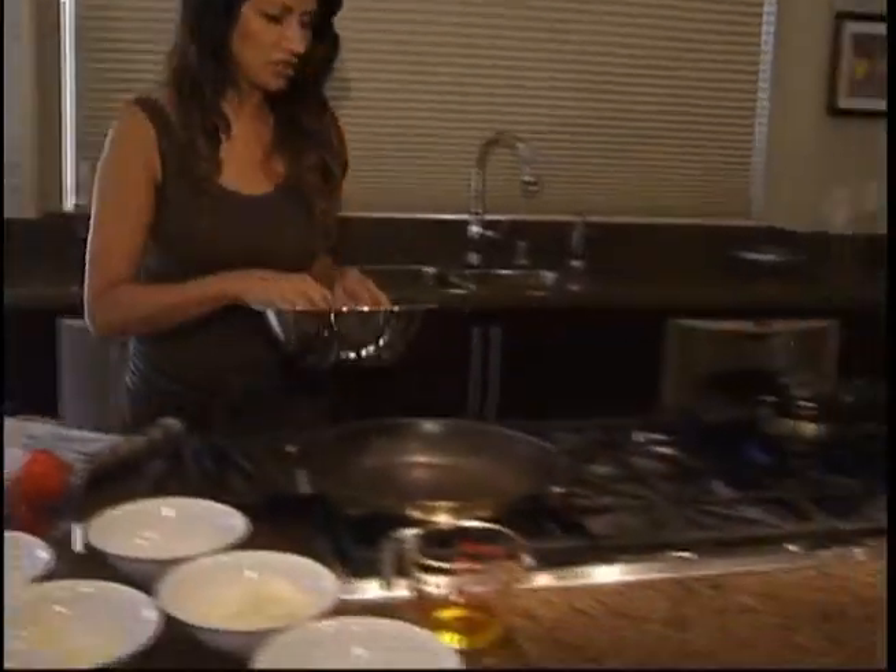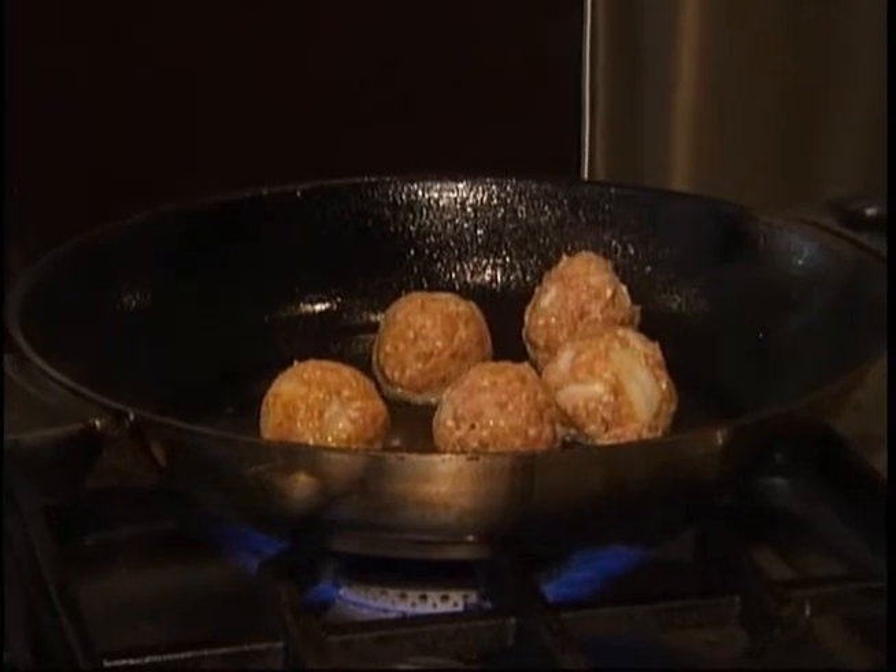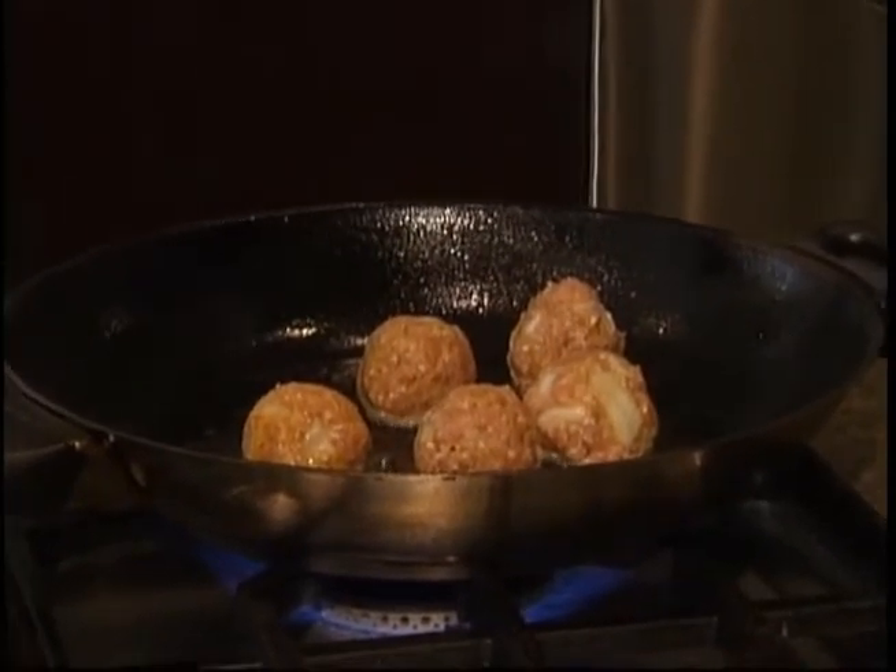We're going to take our mixture and make some round balls and drop them right into the hot oil. While these are cooking, we can also prepare our curry.